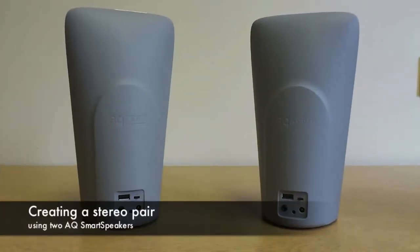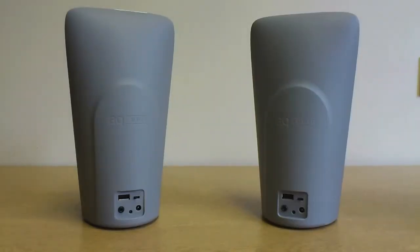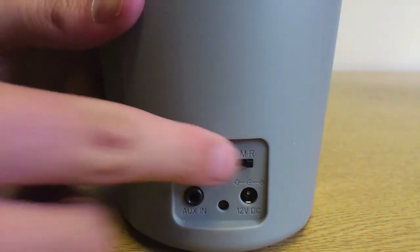You can set two AQ Smart Speakers up as a stereo pair. This can be done by moving the switch to the left for the left channel and to the right for the right channel.